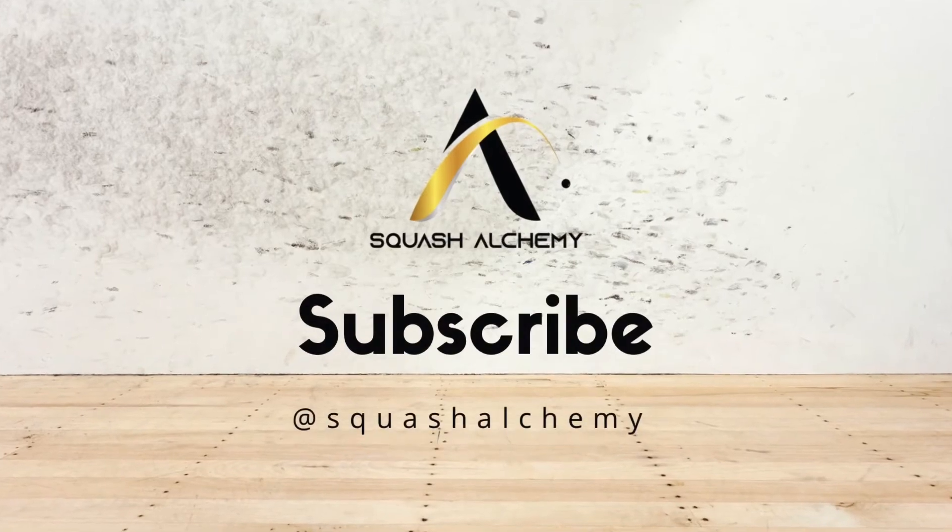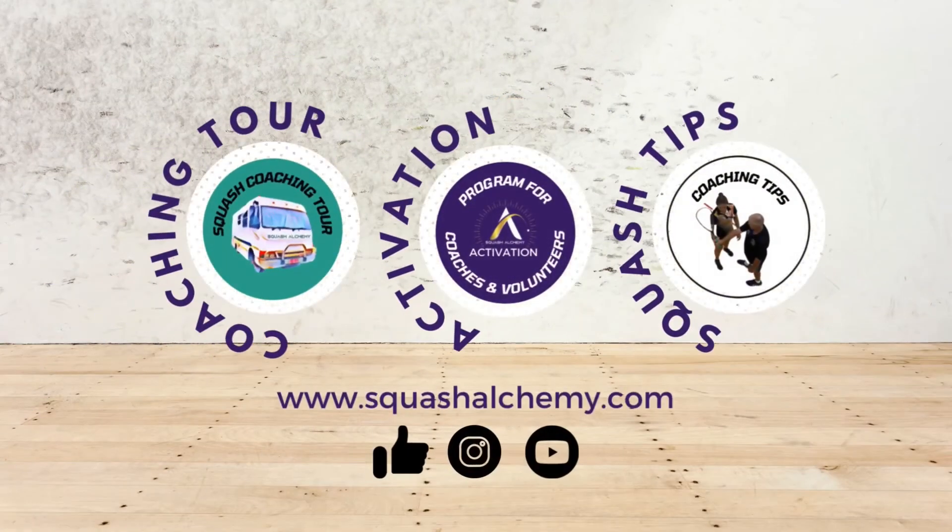Have fun practicing. Don't forget to subscribe to our YouTube channel and follow us on Instagram and Facebook.